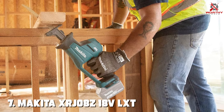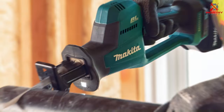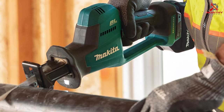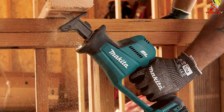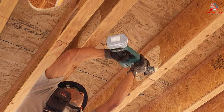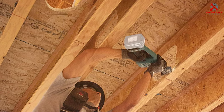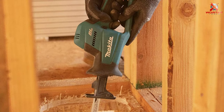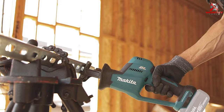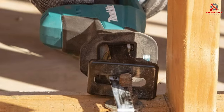Number 7: Makita XRJ08Z 18V LXT Cordless Compact Recipro Saw. Last but not least, we have the Makita XRJ08Z 18V LXT Cordless Compact Recipro Saw. Makita is known for its high-quality tools, and this saw is no exception. It's designed for power and precision, with a high-torque motor and a refined cutting mechanism. The compact design is noteworthy — easy to handle and maneuver, ideal for a variety of cutting tasks, especially in tight spaces. The ergonomic design and balanced weight distribution reduce fatigue, allowing for longer work periods with greater comfort. Durability is a strong point: constructed with high-quality materials and engineered for longevity, it can handle the demands of frequent use. Its performance cutting through different materials is smooth and effective, showcasing its versatility.